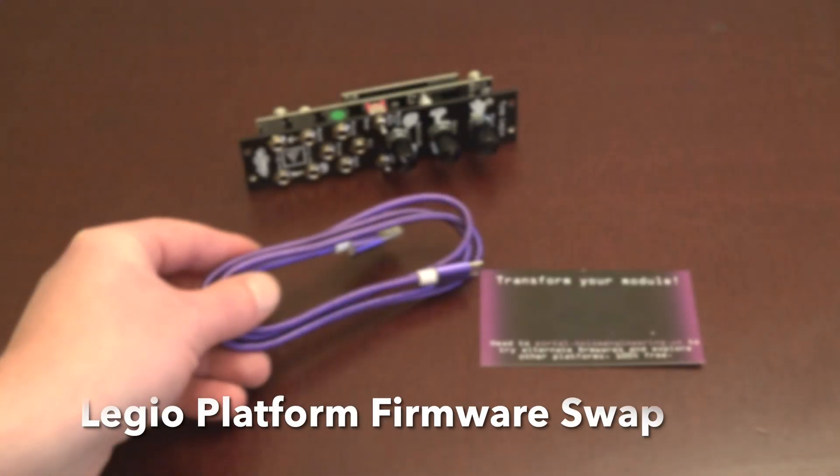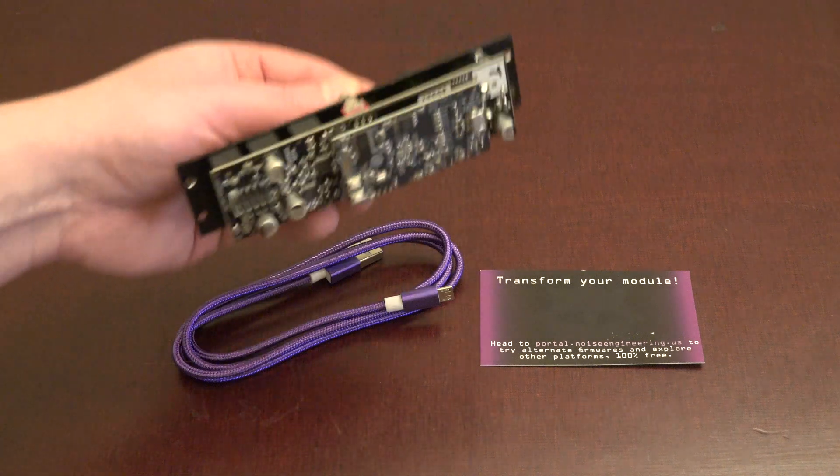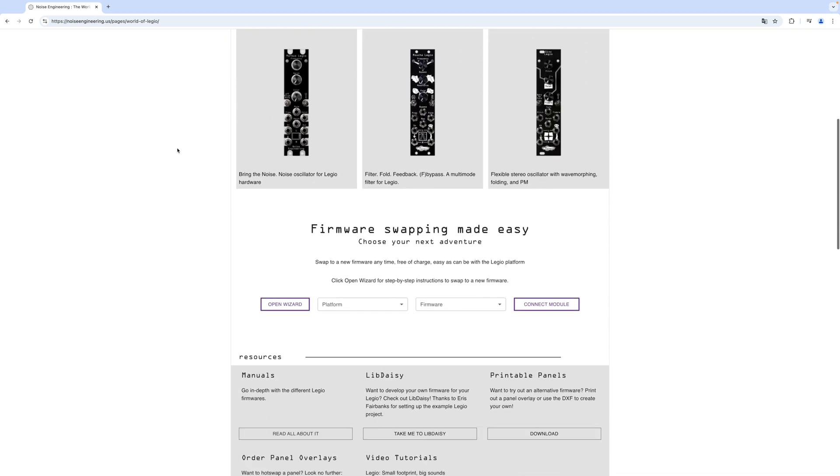The module is part of Noise Engineering's Legio platform. A USB cable is included and you can easily swap the module's firmware for any other Legio firmware. There are six different modules available at the moment.